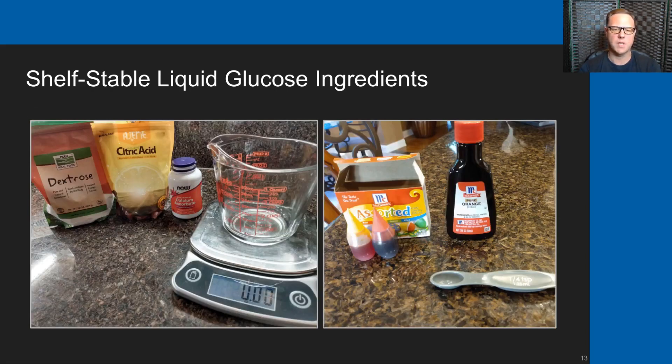This slide shows the ingredients that you need. Pictured on the left are the powdered dextrose, the citric acid, and the calcium ascorbate, along with the Pyrex measuring cup and the kitchen scale. To the right you'll see the McCormick orange extract, the McCormick food coloring, and a quarter-teaspoon measuring cup used to measure the orange extract.